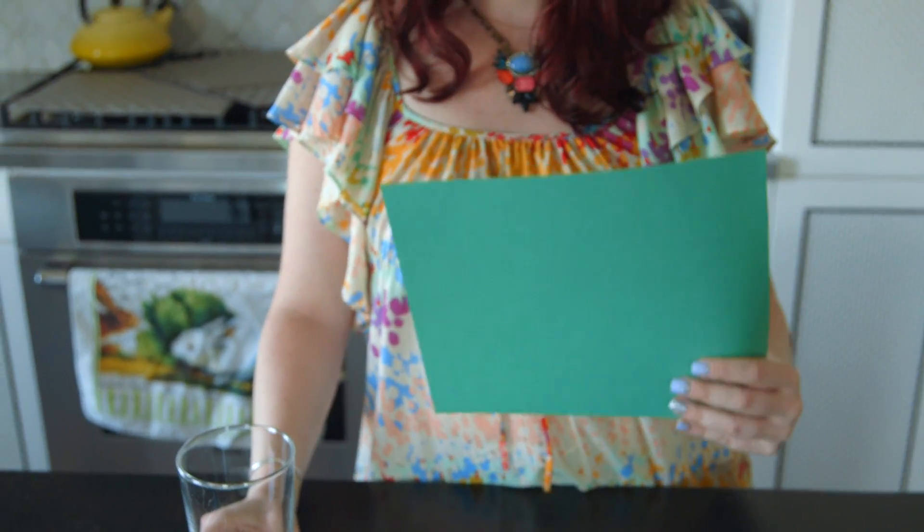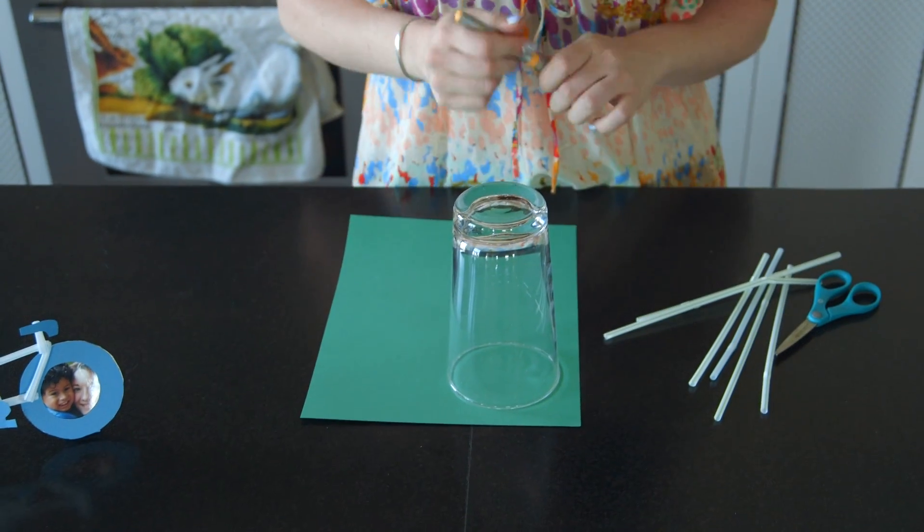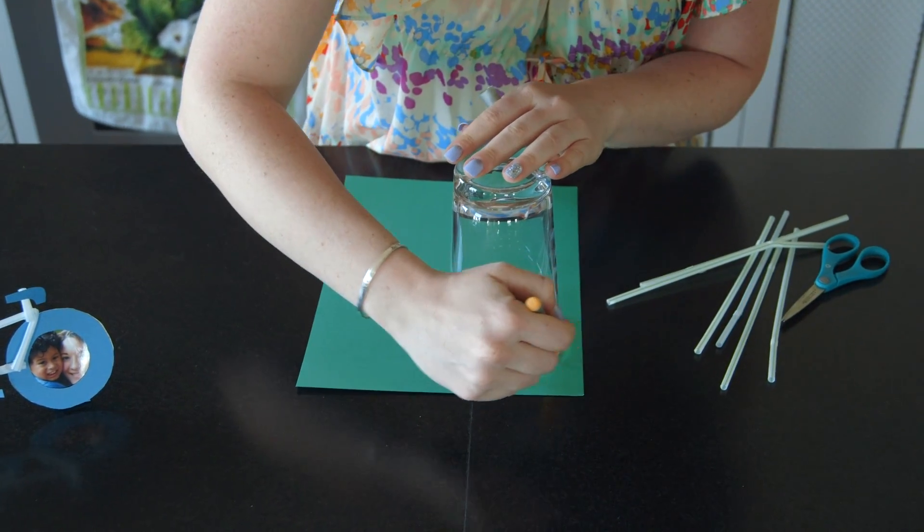You're only gonna need a couple of supplies that you probably already have around your house for this craft. First, pick a color for your bicycle — we're gonna do green. Grab a water glass because it makes a perfect circle, place that on top, grab a pen and trace it out.